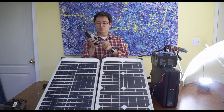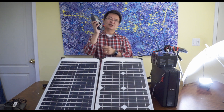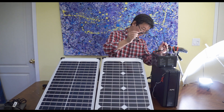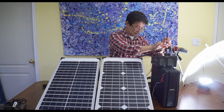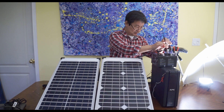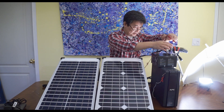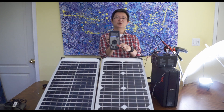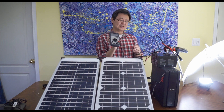What I would do next is take the voltmeter, set it to monitor 24 volts, and then connect it to the terminals — red on the positive, black on the negative. As you can see, it's reading 24.25 volts. So that's how you do it.